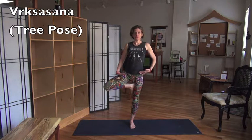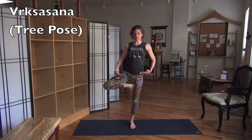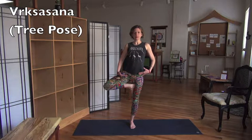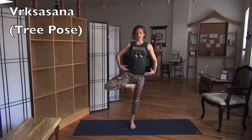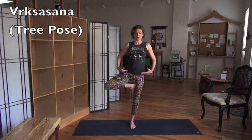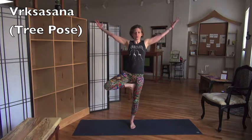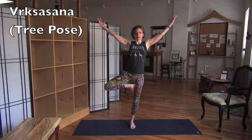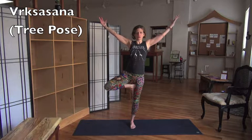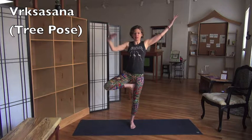Notice what an amazing hip opener this pose is — it's such a good hip opener. It's maybe one of my favorite hip openers; you can really feel it right in here. And then see if your tree wants branches. Keep studying your hips — just try to square them to the front of the mat, and try to square them up and down.